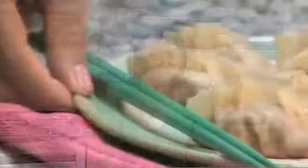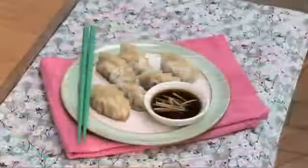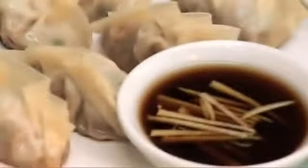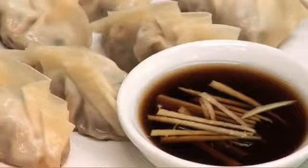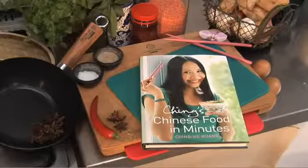And that is my pork and water chestnut dumplings, or pan-fried gyoza. Ching's Chinese Food in Minutes — available now from amazon.co.uk.